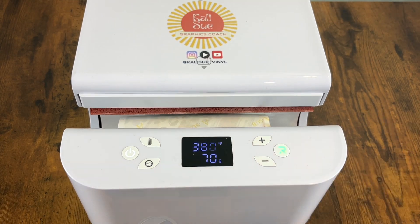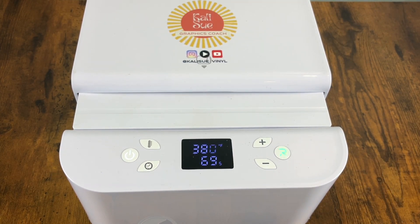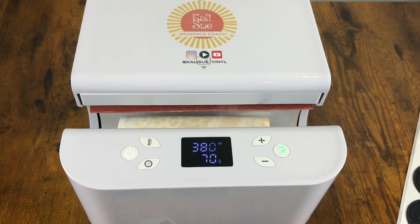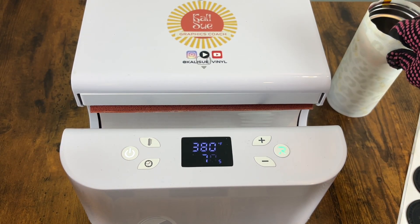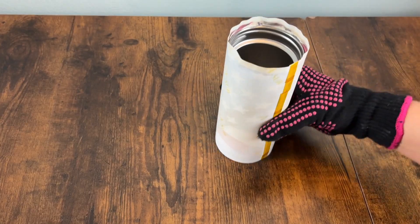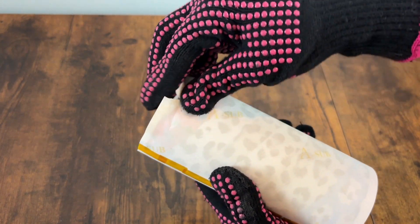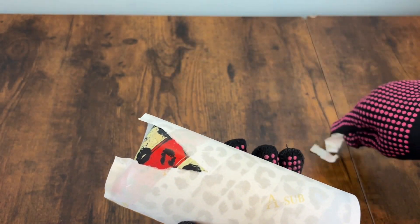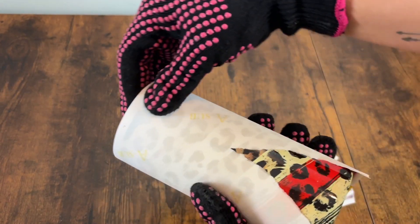Now it's time to go for our second spin. Please make sure you're allowing it to press the entire time — I know it gets exciting and you're thinking "who needs that last 20 seconds," but I promise you as soon as you begin to unwrap you'll realize why it's so important. Once it's pulled out, I like to remove my wraps while they're still warm, but you can do it cold. I just find that doing it warm eliminates any ghosting.